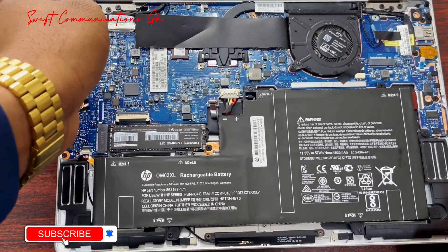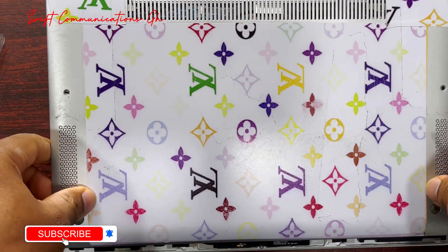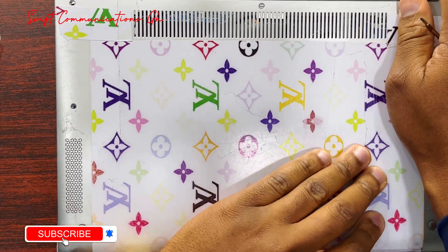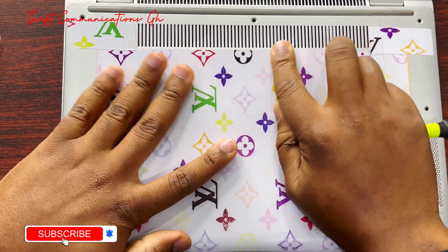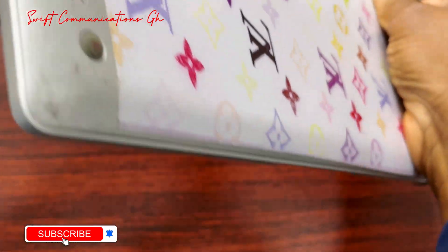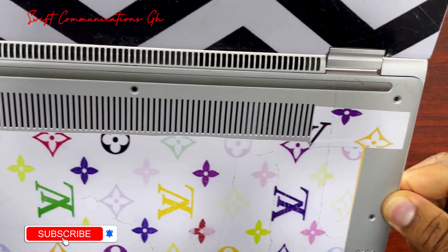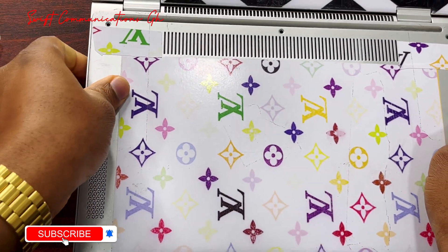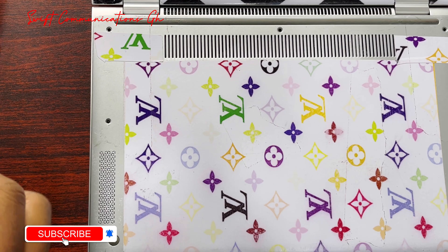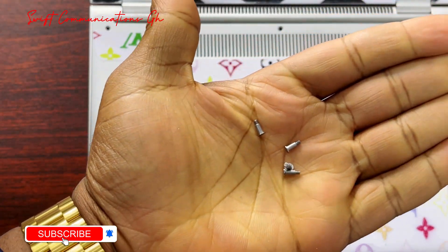So we are done. To insert the back cover, the bottom part has to go in first. Before you start screwing, make sure all the surfaces are flat. So now we can add our screws back — the screws are all the same size, so you can insert any screw at any location.